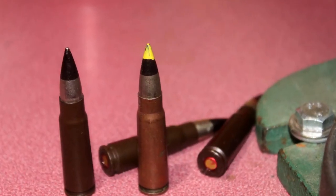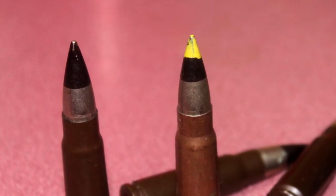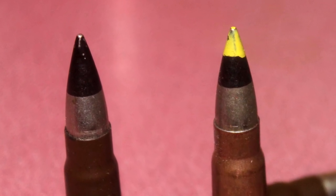Hey everyone, check this out. These are 7.62x39 HEI rounds. HEI stands for High Explosive Incendiary.